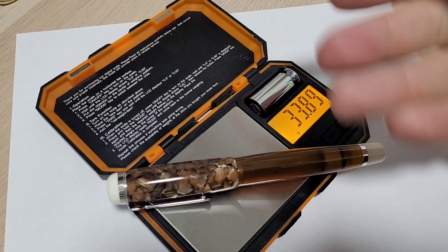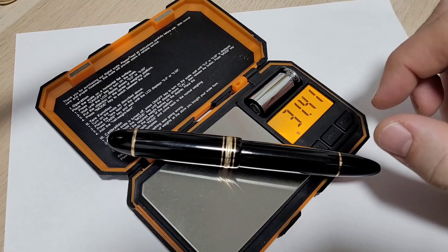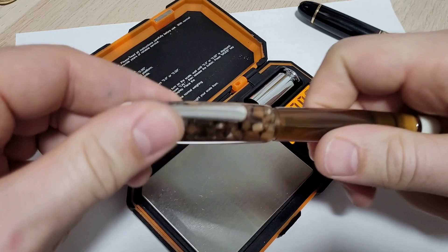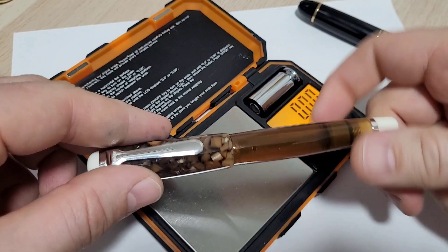Let's weigh it, and then we can check it again after filling to see how much ink it holds. Empty, let's call it 34 grams. The Montblanc 149 is maybe a touch lighter — about 31.5 grams. With the cap on at about 16 grams, that puts about 18 grams in the pen body. Good weight distribution.